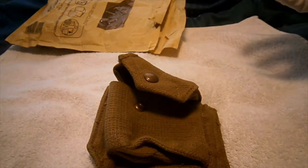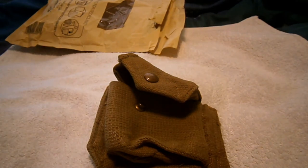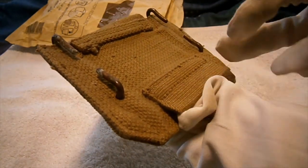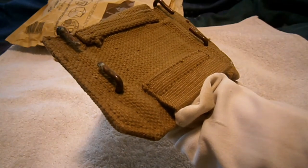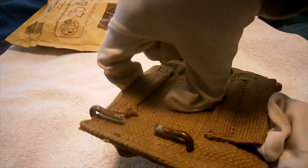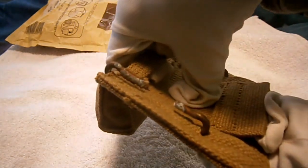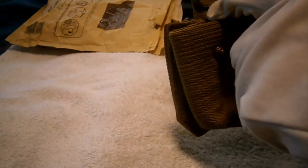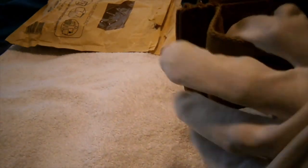It's for a .38 caliber Webley or anything over — it's a really nice one. I've still got holes here for the two upper loops to fit in with the 37 pattern pistol holster. I've still got the loop for the extension or brace which goes on both sides, and of course the loop for the belt. It is a pattern belt loop.